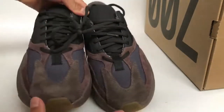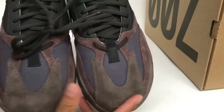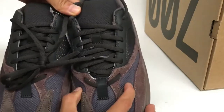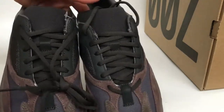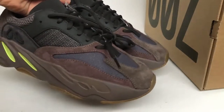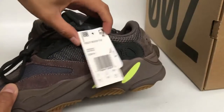We check the upper of the shoes — the new bark material and the mesh material. And the shoelace. Now let's look at the other side of the shoe.